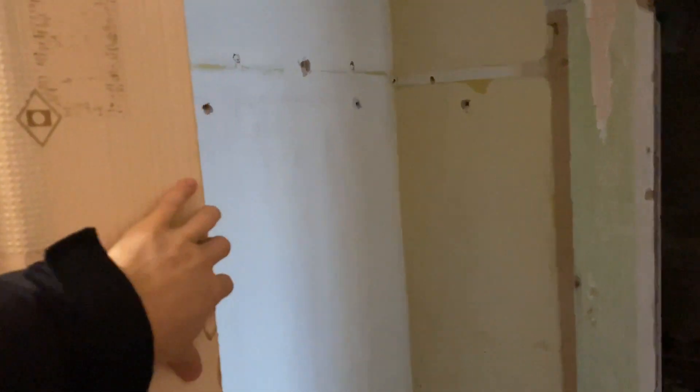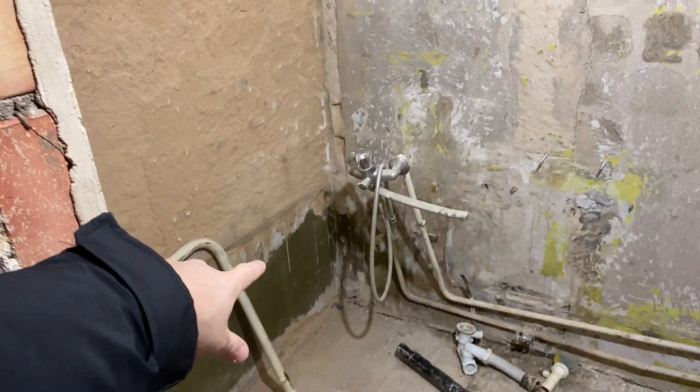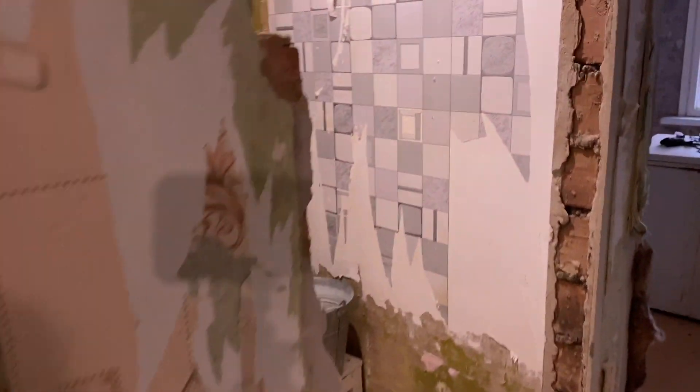Here we will put a new closet for different things for our apartment. And this is the bedroom — here we will put a new bed. As you can see, we prepared all these walls for renovation and will lay new tiles on them.